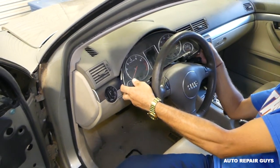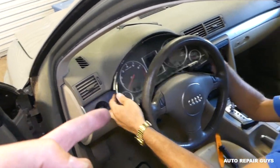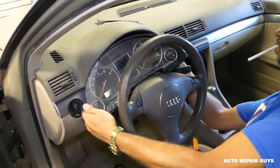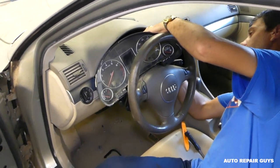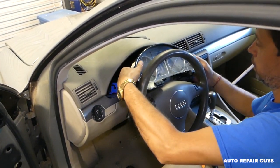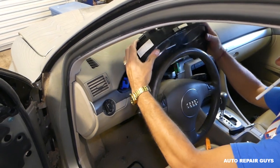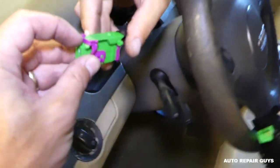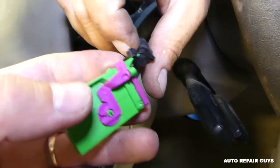You need to press in here. Once I remove it I'll demonstrate, because it's very limited room. Once you do that side, there is one more wire on the other side. Once we pull the cluster out I'll show you exactly how to do those, because it's almost impossible to get the camera or your hand in there — that's how little room you have. And the cluster came out.